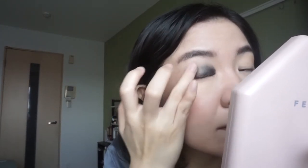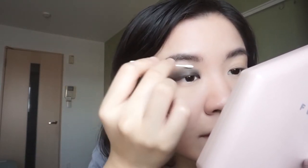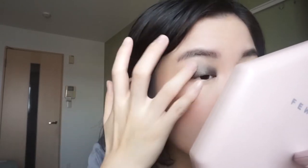It blends quite easily - maybe I need a little bit more. I'll wipe my finger clean to blend the edge. This does set a little bit when you stop playing with it, and it does look a little bit green - like I said, it's the black mixing with the golden shimmer. I don't think it's a very easy color to use, of course, because it's black. Now I'm cleaning the edge where I went a little far with my finger.